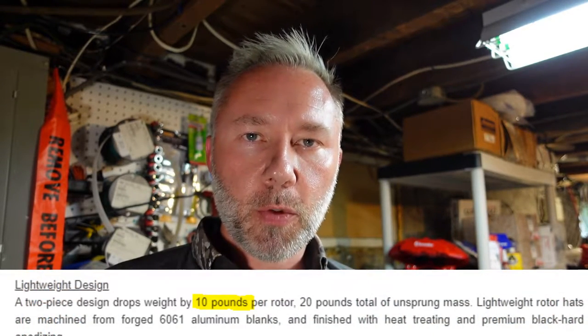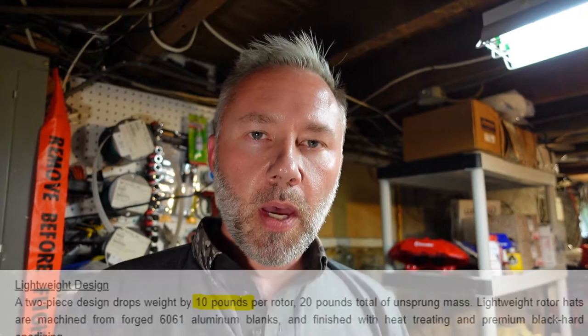Hey all, Andrew from Upbrakes here. Today I wanted to take a look at how much weight is actually saved by a two-piece brake rotor. You see weight savings marketed with two-piece brake rotors and big brake kits all over the place, but I was wondering how much weight is actually saved. Let's take a look at some rotors to see what we're talking about.